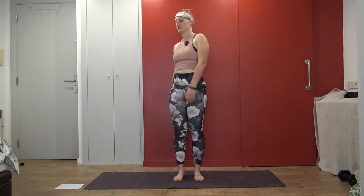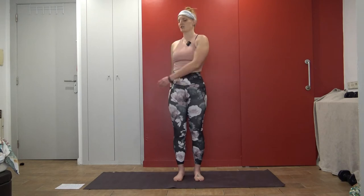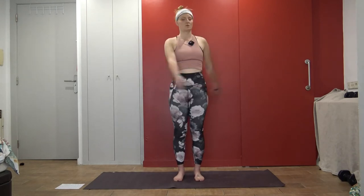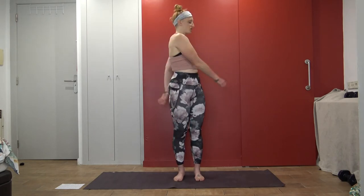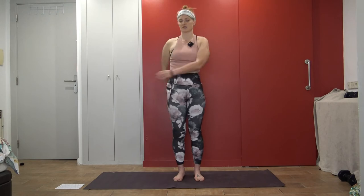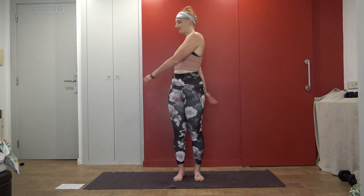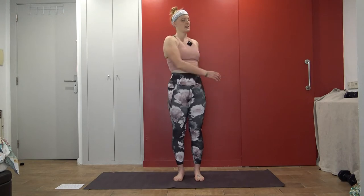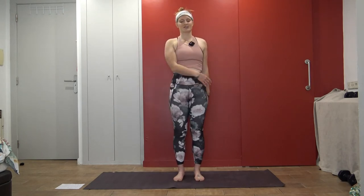Maybe now you start to swing a little bit. This is a Qigong movement. You can have your fists closed or have your hands loose, letting them gently tap your body, kind of starting to get some blood flow. One more round of breath here, and bring it back to center.